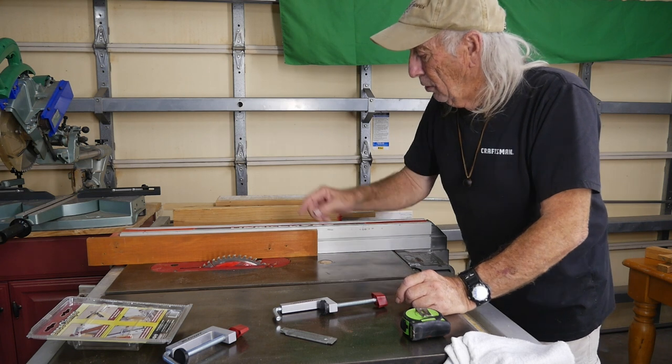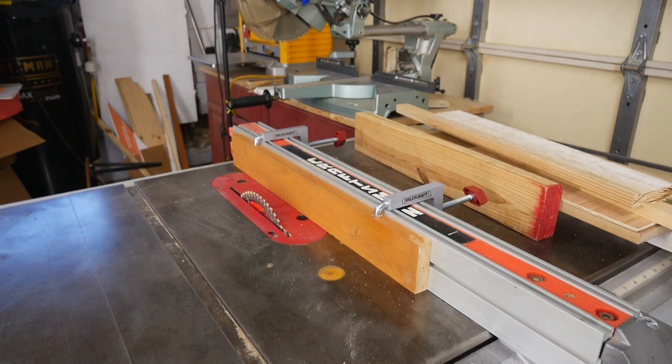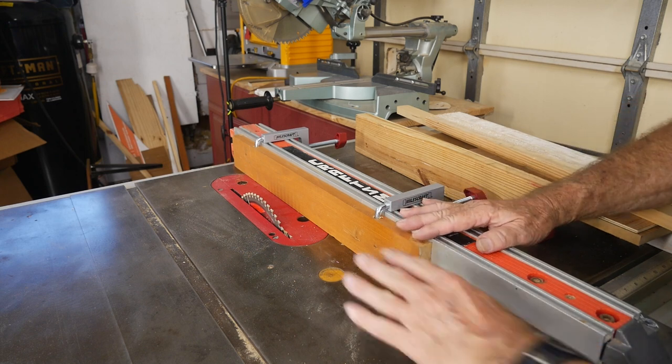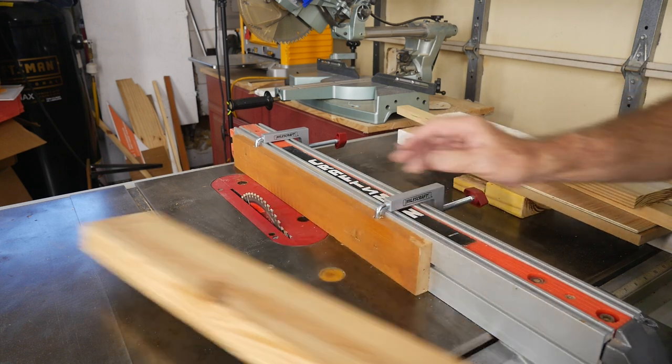We've got to drill a pair of three-eighths inch holes. After drilling the holes, I brought the piece of wood over and put it against my fence. It could have been a little bit longer, but there's quite a bit of surface right there where you can run material through.